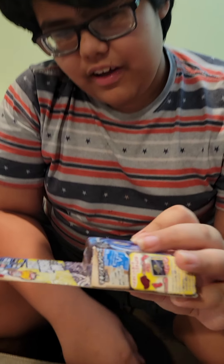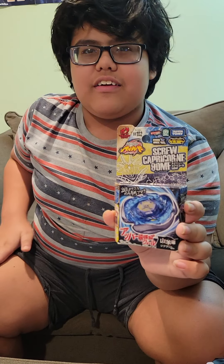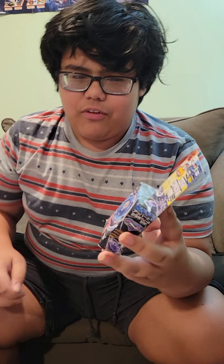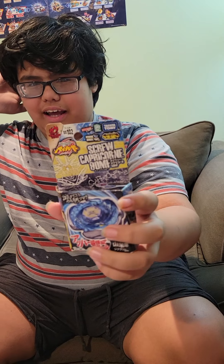Let's start with the Screw Capricorn 90 Metal Flat. Screw is a very special Beyblade because there's a Beyblade with a ring called Uranus, and there's a metal part called Screw. And you can see where I'm going with this. But unfortunately, I do not have the Uranus ring. Too bad.